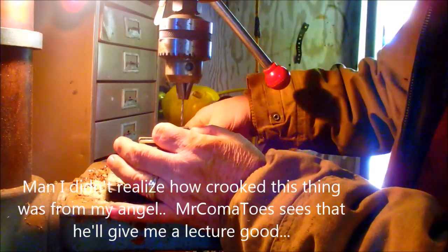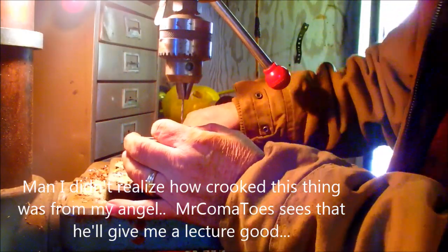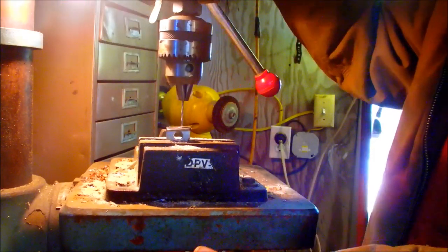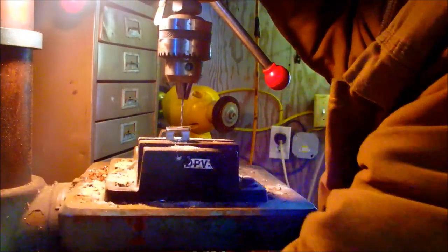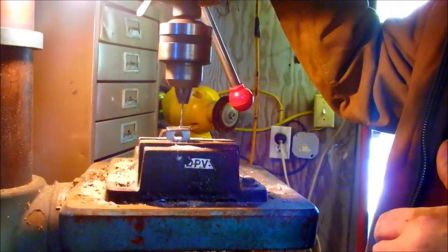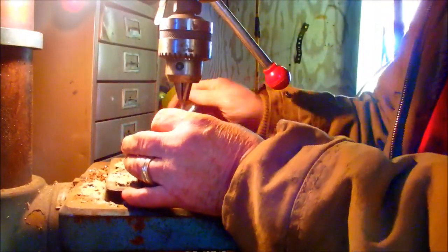How'd you get out of line there? You moving on me? You running around on me? Alright — that's two holes done.